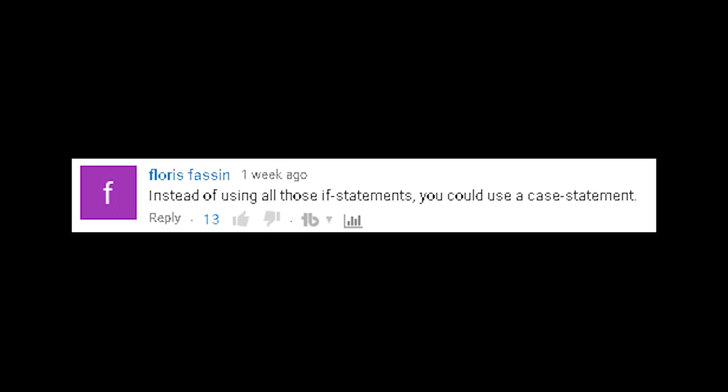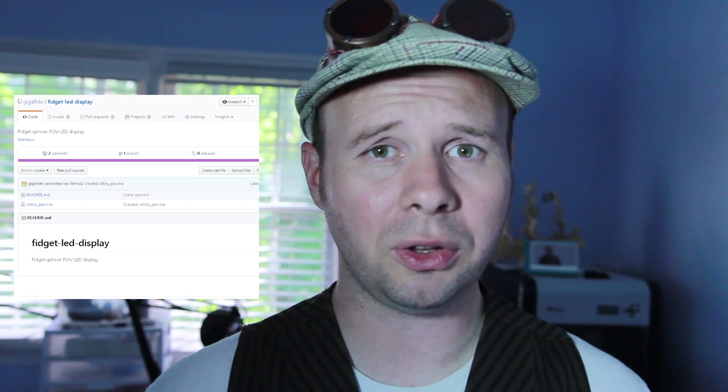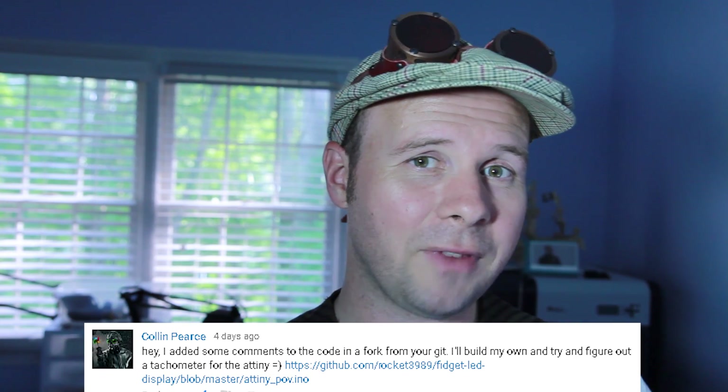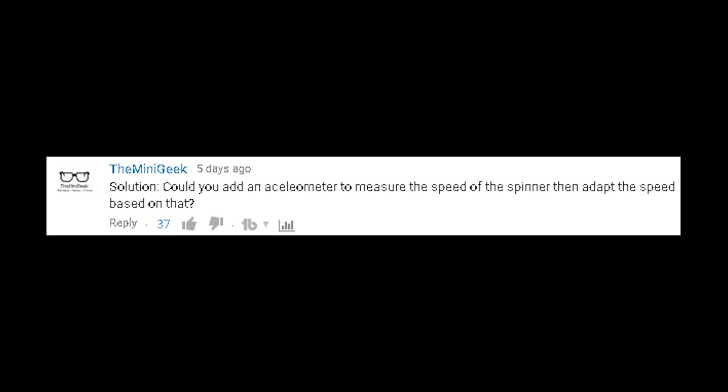Instead of using all those if statements, you could use a case statement. I've posted my code on GitHub and it's far from perfect and really buggy, but you can adjust it and edit it and hopefully make it more streamlined. Colin Pearce has taken advantage of that and made a much simpler version of the code. Could you use an accelerometer to measure the speed of the spinner and then adapt the speed based on that? That could probably work. Accelerometers are also pretty small and I'm pretty sure there are several libraries out there to make it work with the ATtiny85.